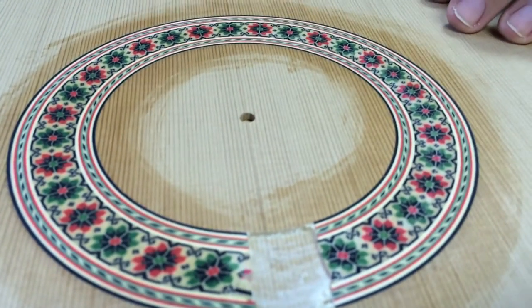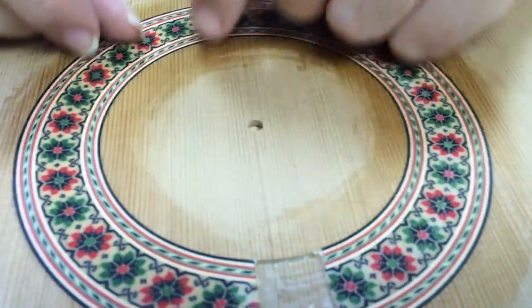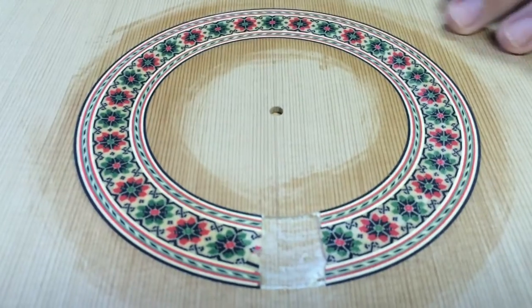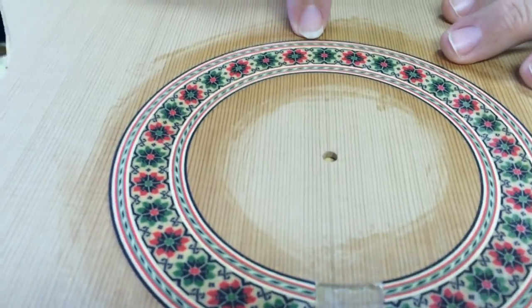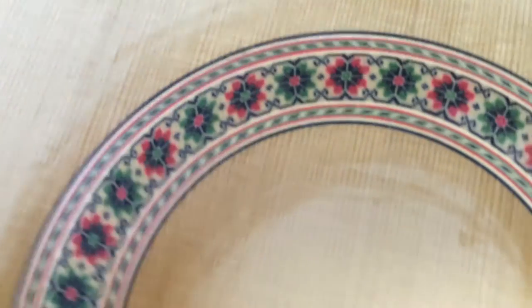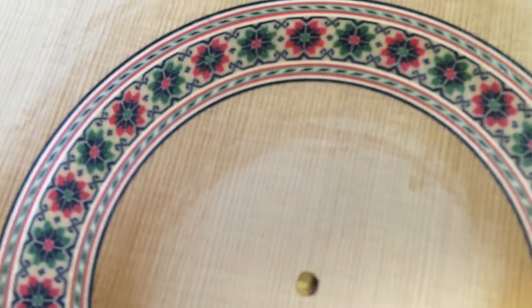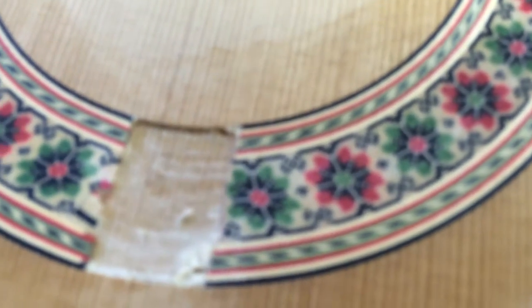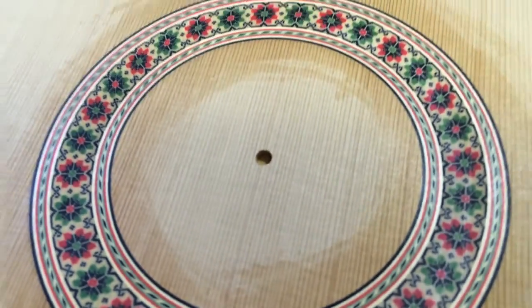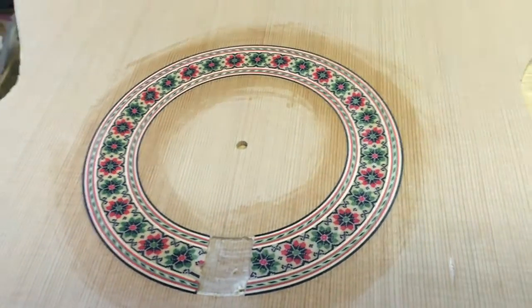Right after I scraped it with a scraper, I ran it through the sander, and we can see that line to line on the outside and inside edges is perfect — no gaps or anything like that. That's the way a rosette should look professionally. This is just to indicate that this will be the top I'll work with for the new Rodriguez model that I'm building for the tutorial.